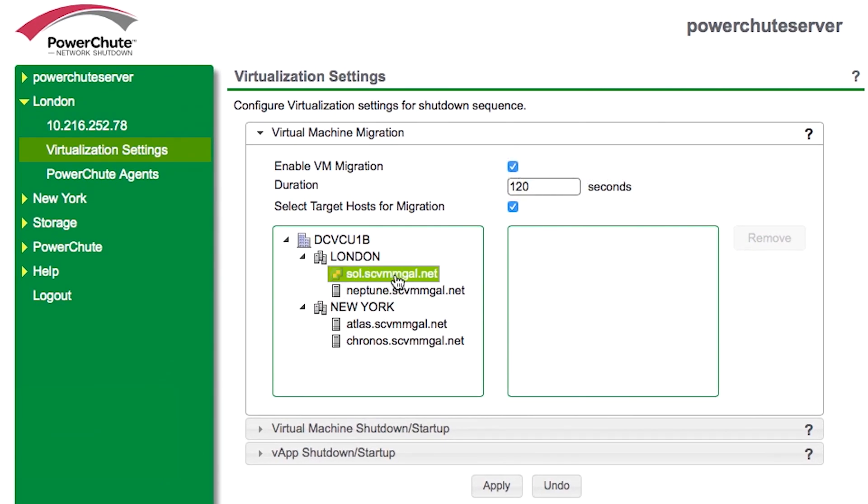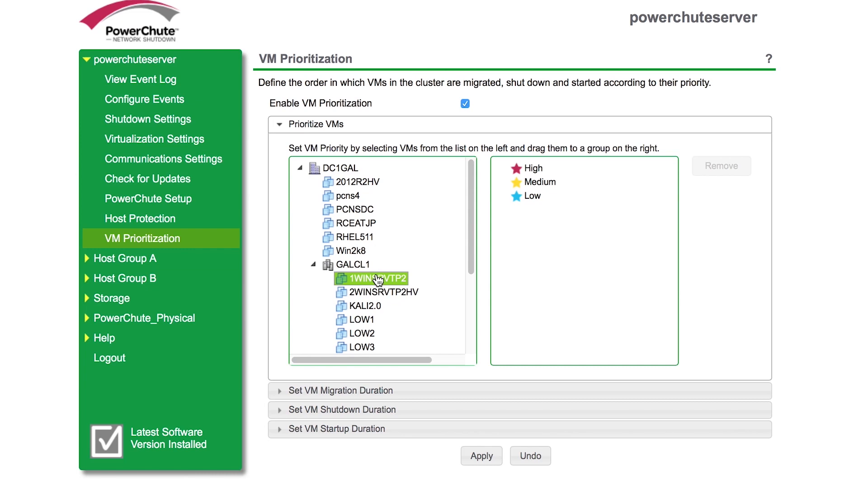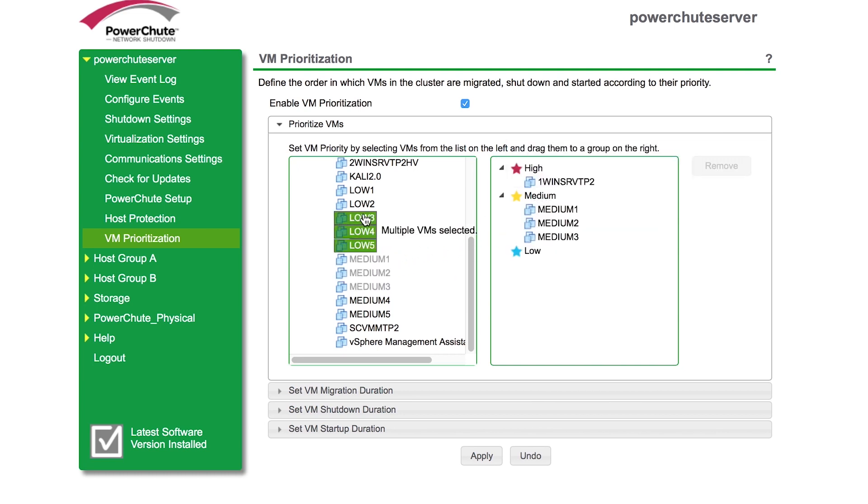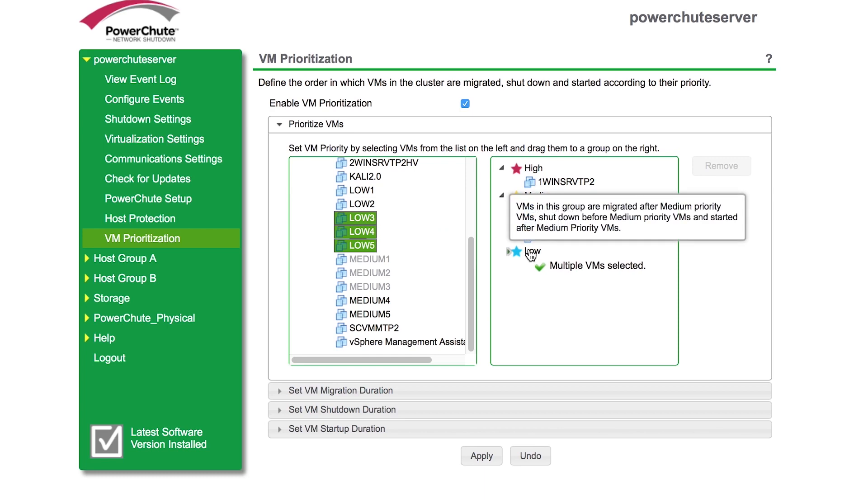PowerShoot provides the option to select the host for the virtual machines to migrate to, even if it's in a different cluster or a different geographical location, without needing to leverage DRS. Version 4.1 has added the option to control the order in which virtual machines are migrated, shut down, and powered on, by moving virtual machines into high, medium, and low-priority groups.